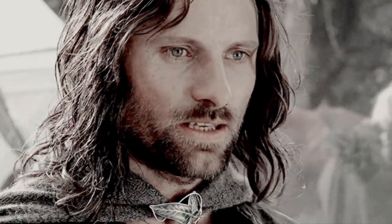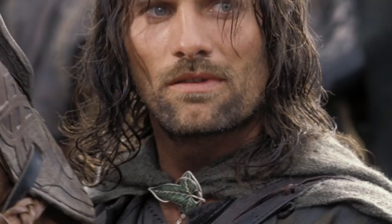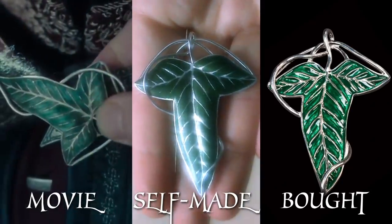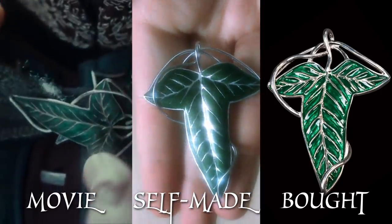Hello crafty nerds! As a Lord of the Rings fan I always wanted to own a Leaf of Lorien, a brooch that the fellowship received from the elves. But I didn't want to spend any money on it, and the ones you can buy are not even completely accurate in color and shininess. So I'll show you how to make one yourself for cheap that doesn't look too bad for a DIY version.